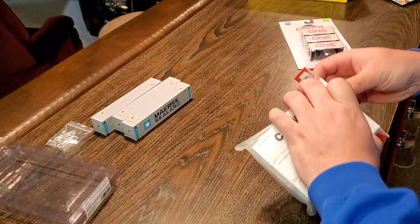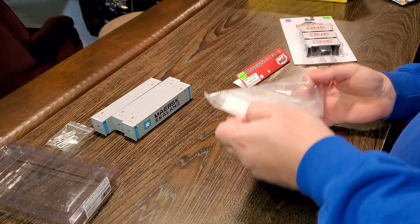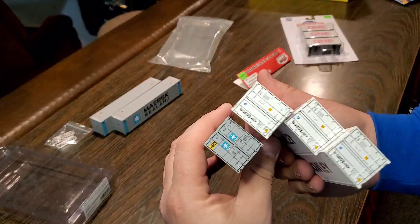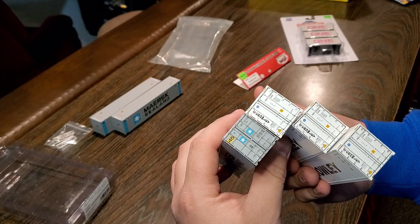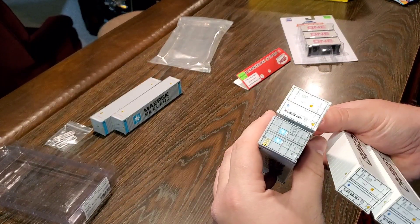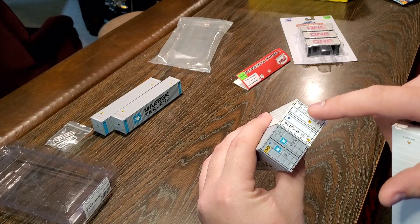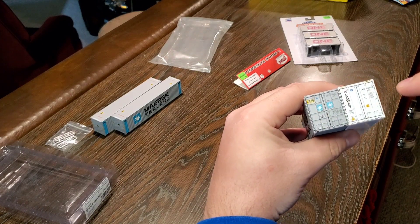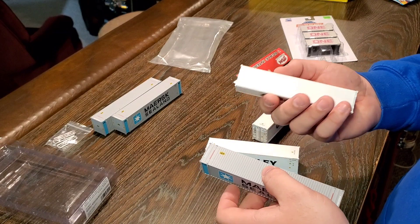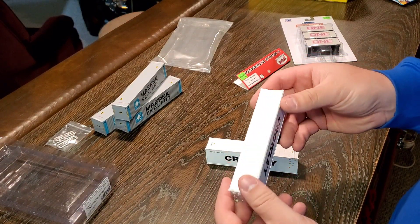Now let's look at the Atlas containers. The detail on the ends is pretty good compared to Aurora Miniatures — Aurora's detail looks like it's individually applied, which is kind of nuts. The Atlas has a little more detail with warning labels and safety stripes. It's also a little heavier, probably just more plastic being used. The ends don't open up on these, and there's absolutely no detail on the bottom whatsoever.